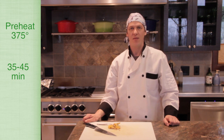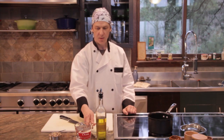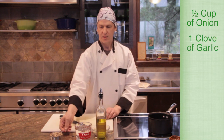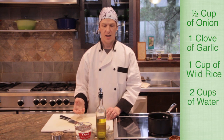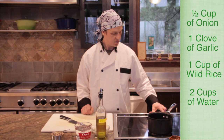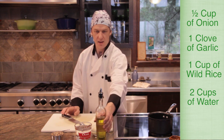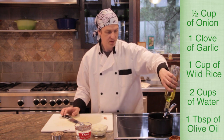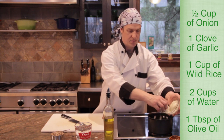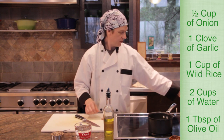With it covered in foil and the water in the dish, the oven's preheated to 375 degrees — put it in on the middle rack. We're going to leave it for 35 to 45 minutes. While that's cooking, I'm going to show you how to cook the wild rice pilaf. We'll use about half a cup of onion, a little bit of garlic, wild rice, and some water. Start by preheating a saucepan over medium heat, add about a tablespoon of olive oil, then add about half a cup of chopped onion.